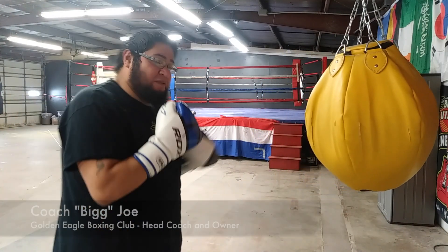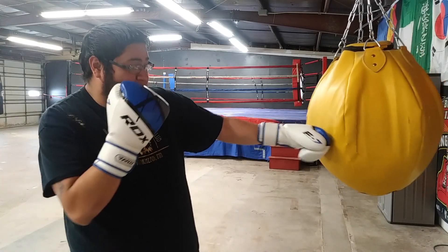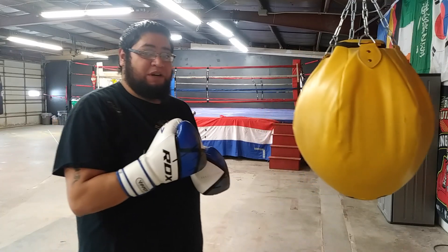Hey guys, Coach Big Joe here at Morgan's Golden Eagle Boxing Club, and here's the combination of the week. We're going to start with the left hook, jab, and then we're going to do a bolo punch — it's actually half of an uppercut and a hook.